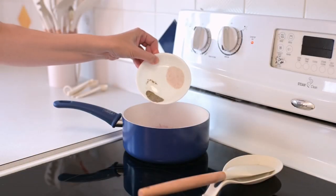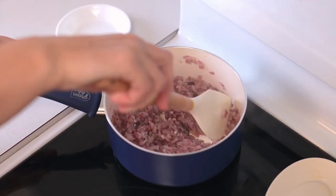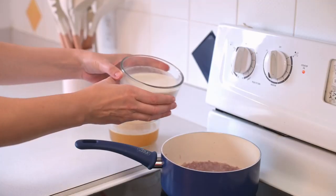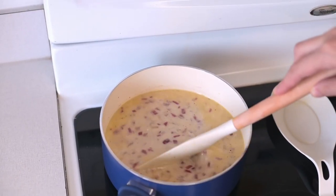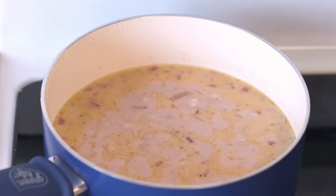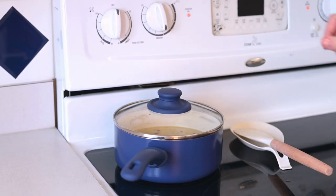Now add 2 teaspoons of sea salt and half a teaspoon of black pepper. Give it a good stir while cooking for 1 minute. Time for a bit of magic. Add 1 cup of milk and 1 cup of broth. Stir and bring everything to a boil, lower the heat and then let it simmer. I prefer to use coconut milk, but feel free to use other types of milk as they also work well in this recipe.